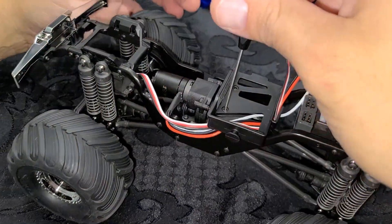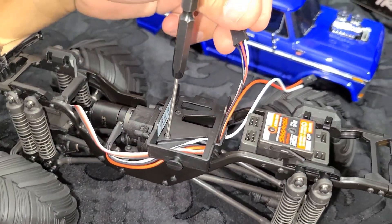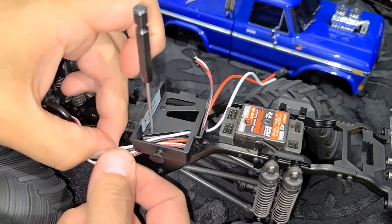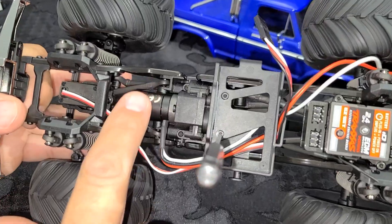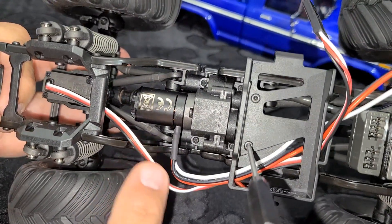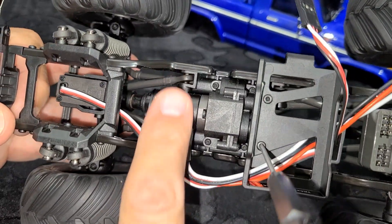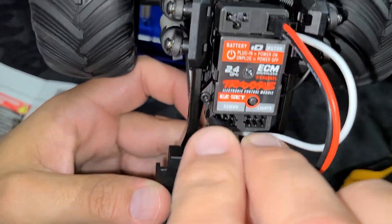We got the battery plate mounted back up with the wires routed through. One thing to specifically mention: this motor spins on the outside, so we need to make sure when we tie everything up there's adequate clearance between the motor and the wires — we don't want to rub through the wires and create a different issue.